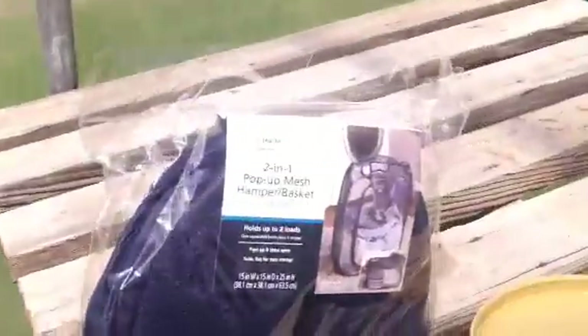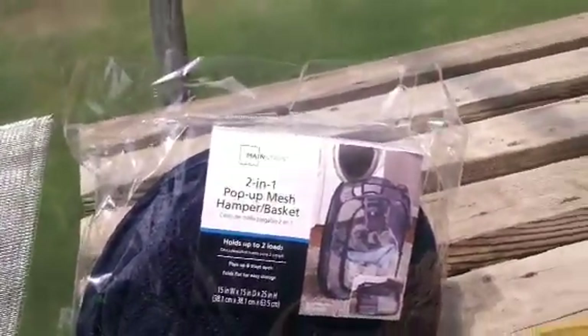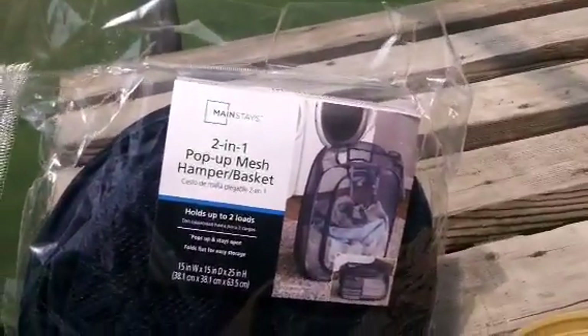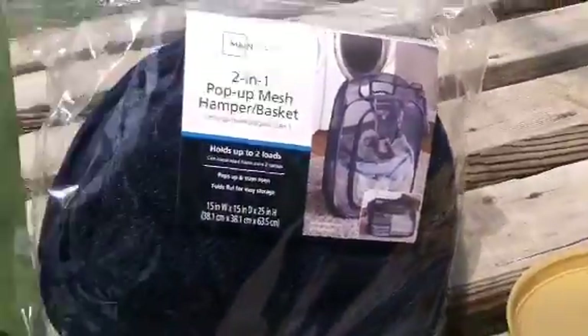We use this little $6.50 pop-up that you can buy at any Walmart. They call it a hamper. So if you go into Walmart, you say you want this little pop-up hamper — it looks like this one. It's up, and they have a picture of it. There's a little wastebasket here, and we put the milkweed in it.